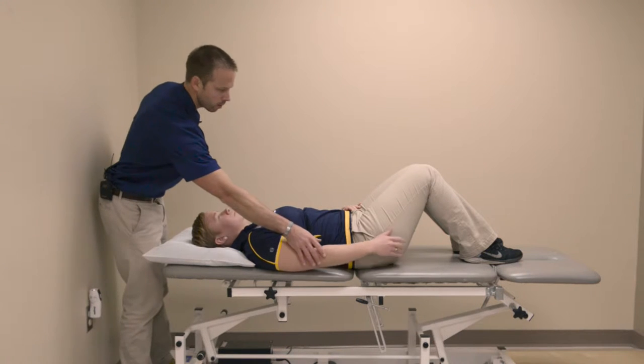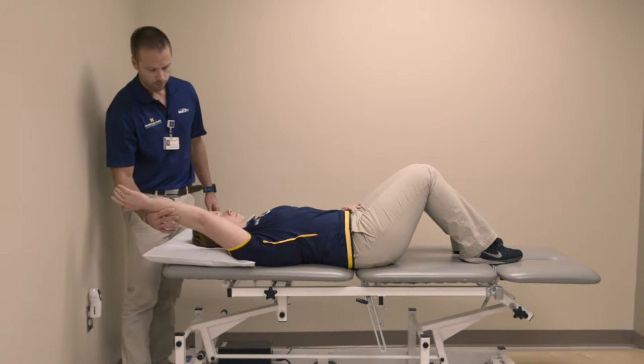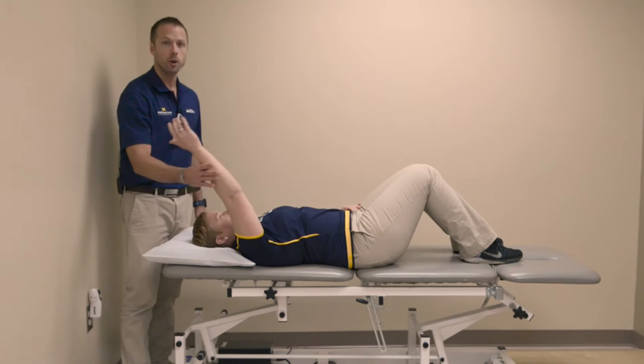You're going to take your arm, lift it gently up overhead in a pain-free range of motion. Hold for five seconds and then bring it back down.